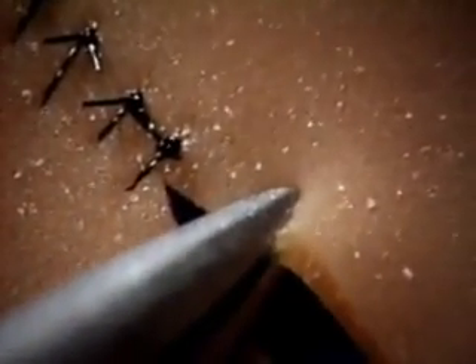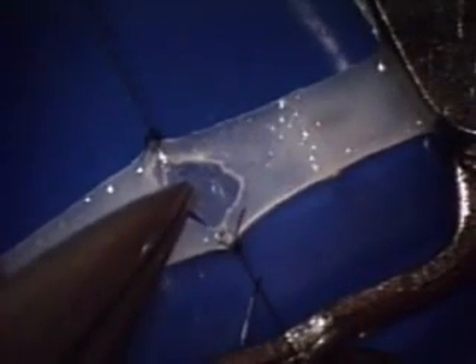Picking up the outer layer is easier on vessel wall than on rubber because you have the adventitia to hold on to. One way not to pick up the tissue is to grab its full thickness — if you do that to real vessel wall, you'll cause serious harm.